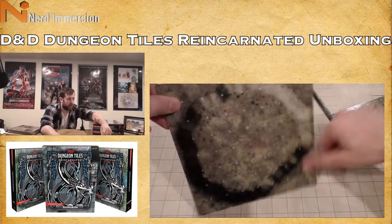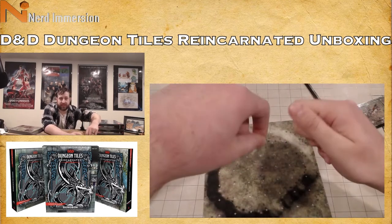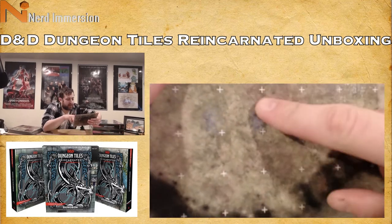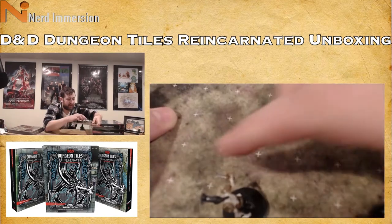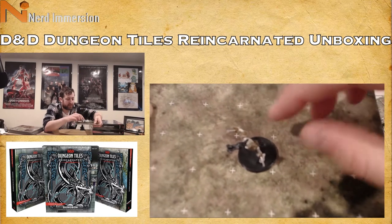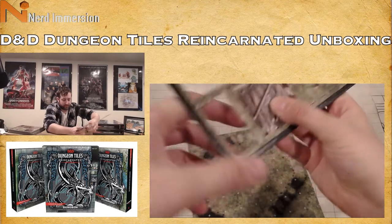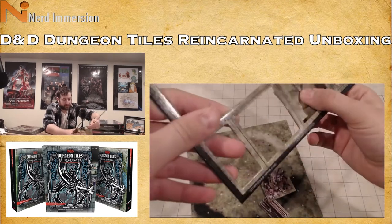It doesn't have traditional grids, but if you have a transparent grid — just a piece of plastic with grid lines — you can lay that over top. There are little white X's that correspond to where terrain and figures are supposed to fit. You can pop all the pieces out: our little guys, logs, corpses, ballista, broken ballista, and crater.